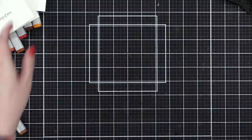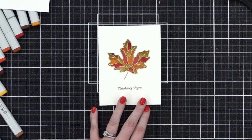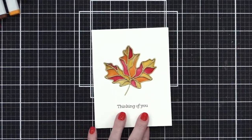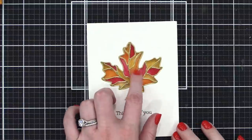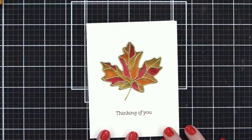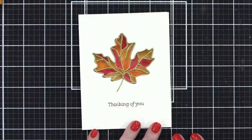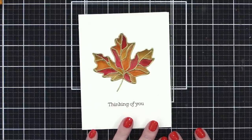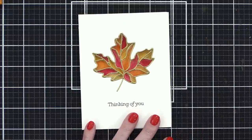Thank you guys so much for joining me while I tried out this card — I'm glad it worked! I really think adding some gold dots with paint or using a Copic colorless blender to put dots would be really pretty on that as well. I'll see you guys on Friday — I have another Halloween card and it is so dang cute. Thank you so much for watching!